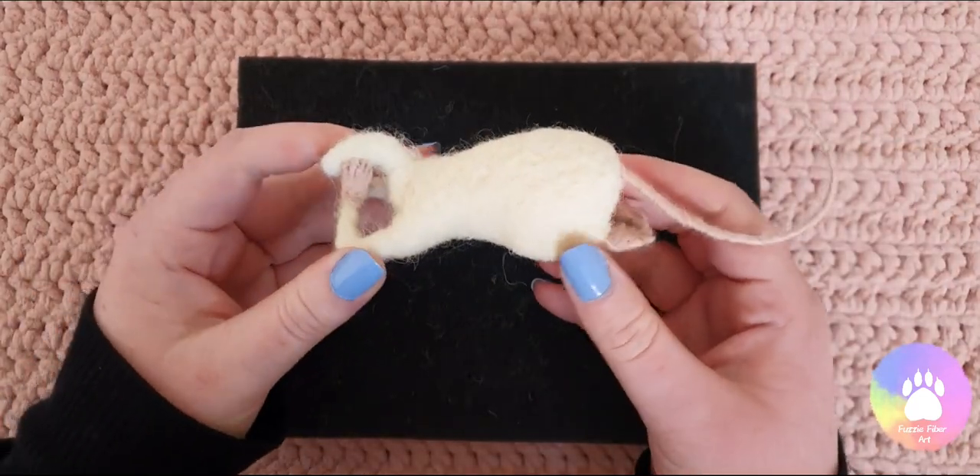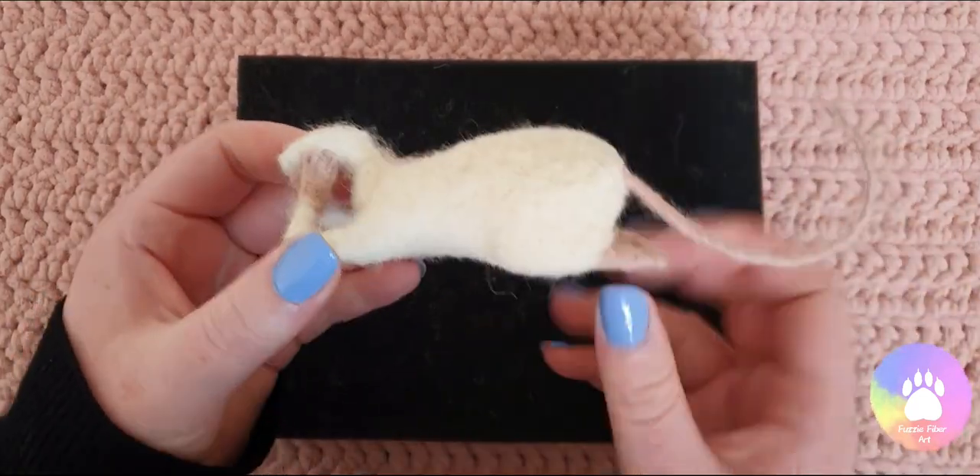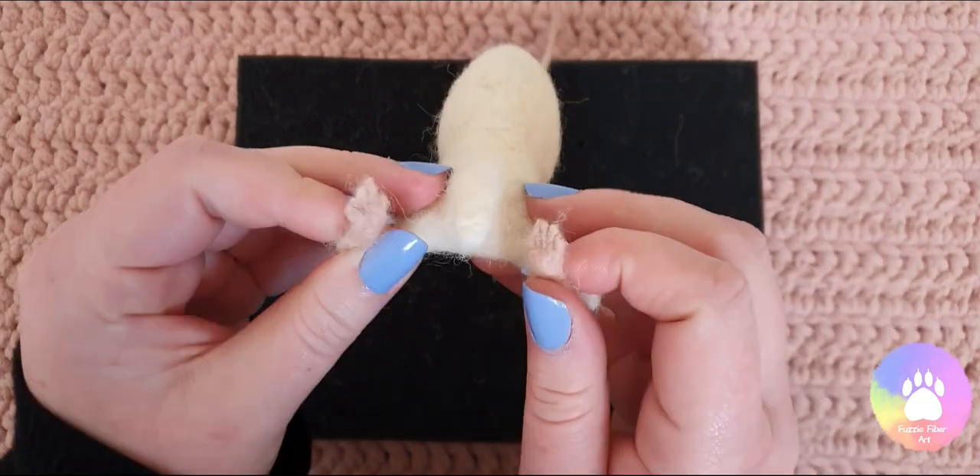Welcome back, this is part 3 of Needle Felting a Mouse. So now that the body's done, it's time to start working on the head.